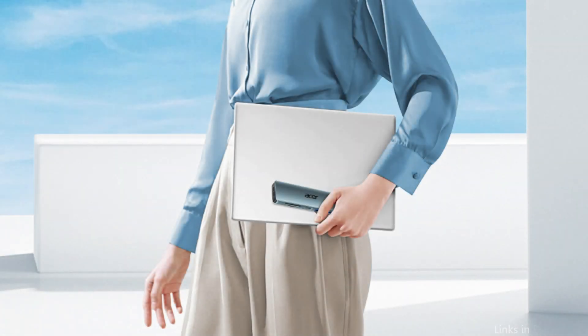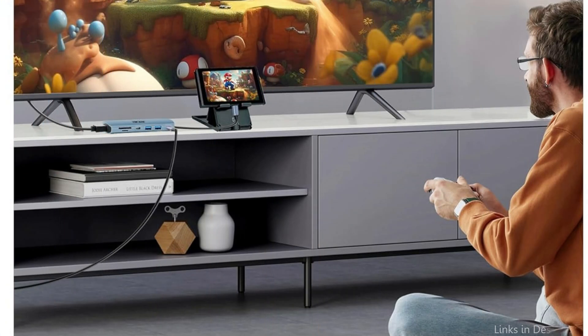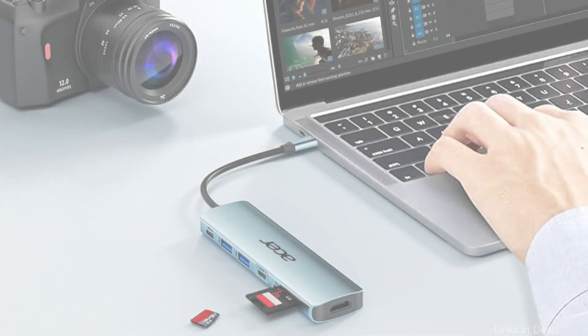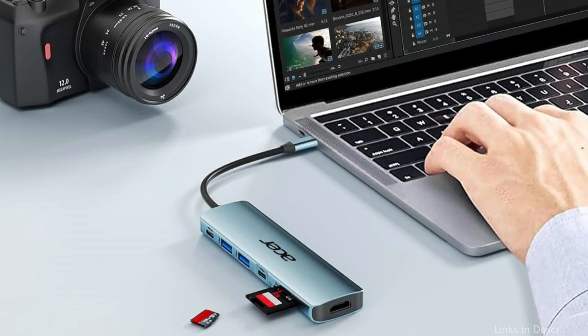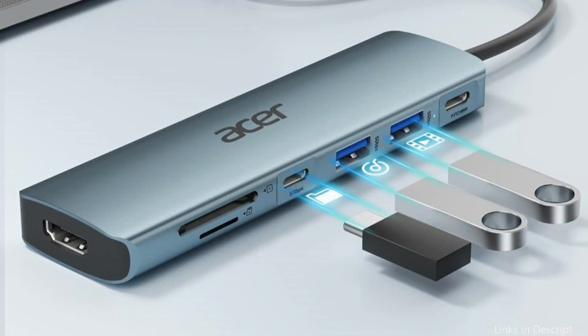Made of aluminum, the Acer USB-C splitter expands a single USB-C port to seven ports: one microSD card slot, one SD card slot, two USB 3.1 ports, one USB-C port, one USB-C PD charging connector, and one HDMI 4K at 30Hz port.